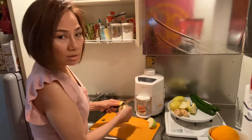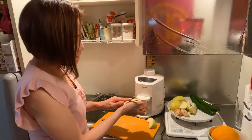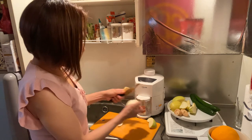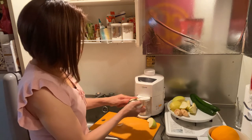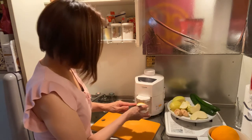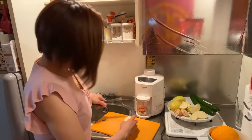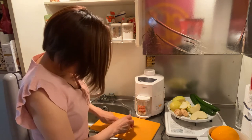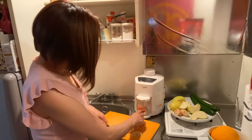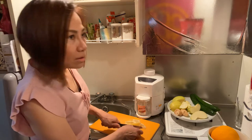You know, this is my secret: at lunch I eat a lot, right? But at dinner, this is my dinner — I also eat just a salad, chicken salad or something, whatever I have. Sometimes also cereal.